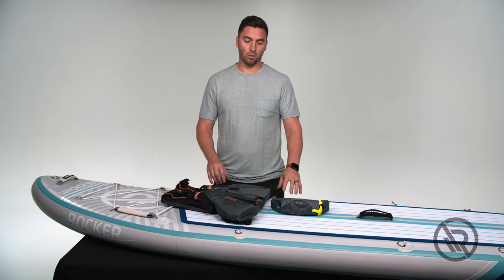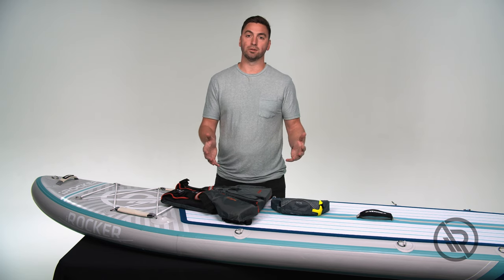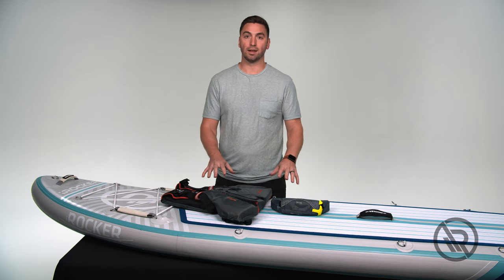While out on the water paddling, you're required to have some form of flotation device. Each state is different, so make sure you check with your local state agency to know which is required and how you have to have it on the board.